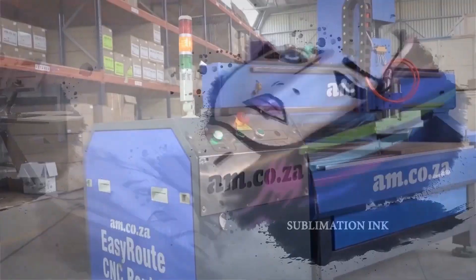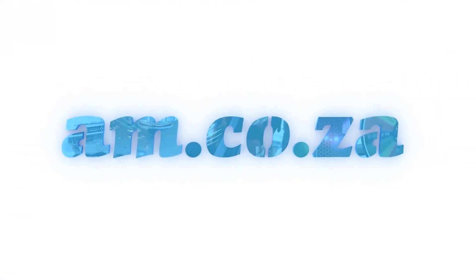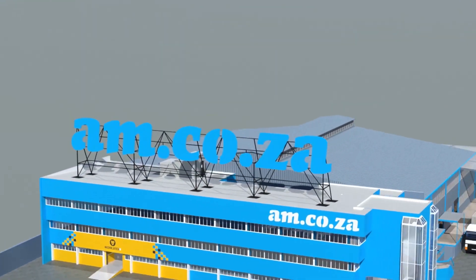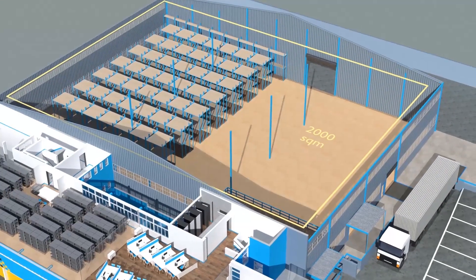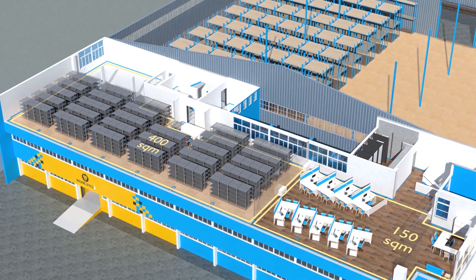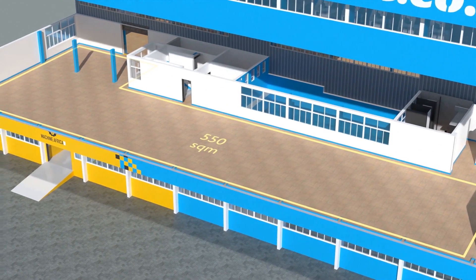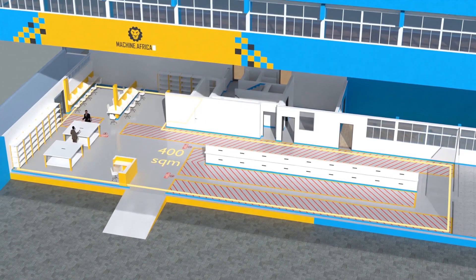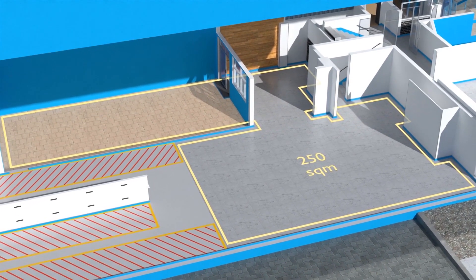2023 marks the 10th anniversary of am.co.za in the South African market. Through that time we've experienced considerable growth and expansion with the support of our valued customers. To mark our 10th anniversary, we've bought a warehouse at Sunny Rock in East Grand and will commence renovation in 2023. The facility will comprise a 2,000 square meter warehouse, 300 square meters of demonstration space, 150 square meters of sales space, 400 square meters of spare part storage, 550 square meters of showroom space, and a 250 square meter tea garden and coffee shop.